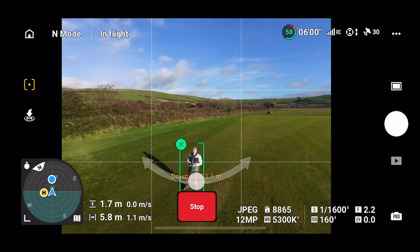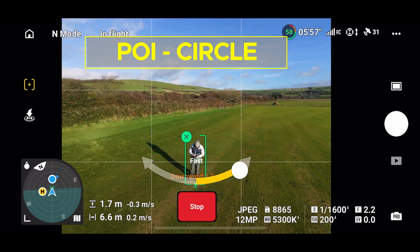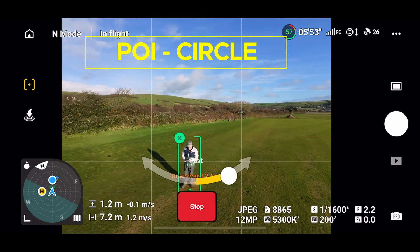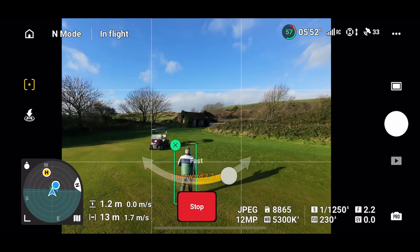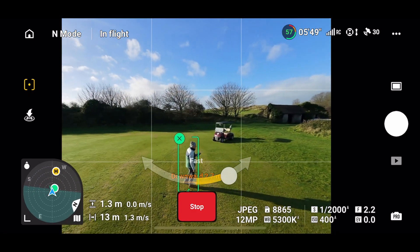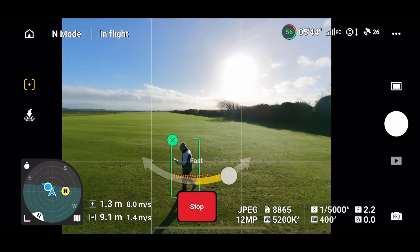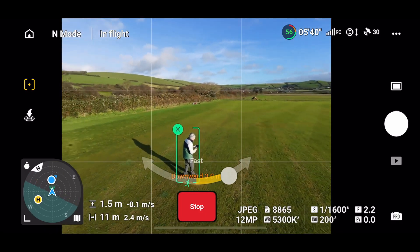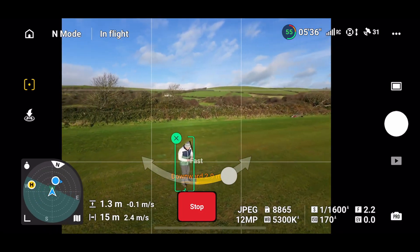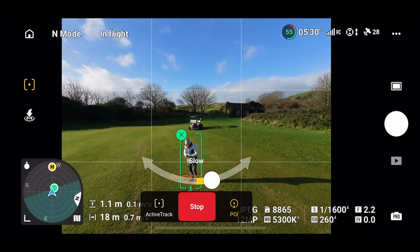We're now in point of interest mode, which circles me. I can send the POI to the left or right — I'm going to send it around to the right. I can change and vary the speed by how far I pull the button to the right or to the left, so it's about three-quarter speed now. But as I walk and move, the actual point of interest moves with me, and the point of interest diameter stays the same and moves with me.